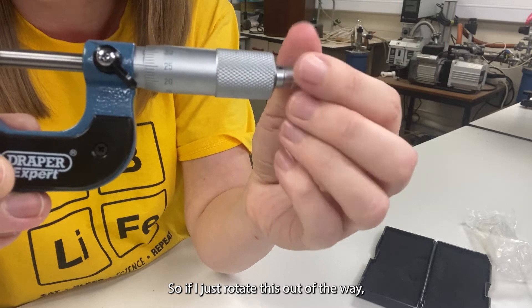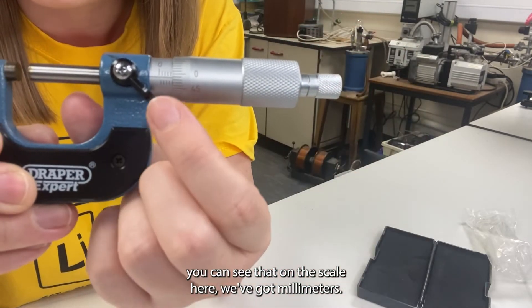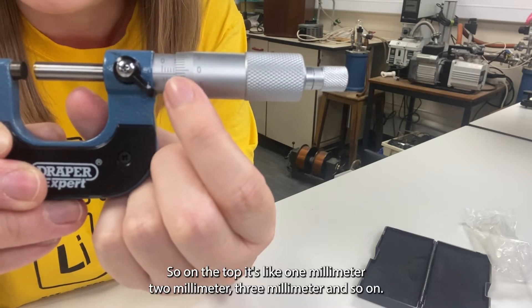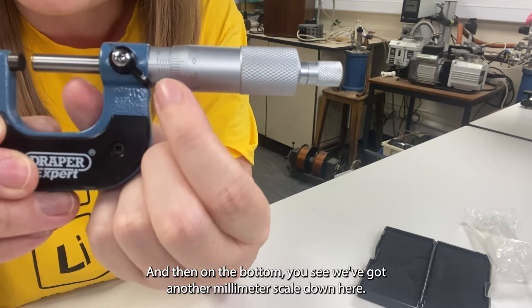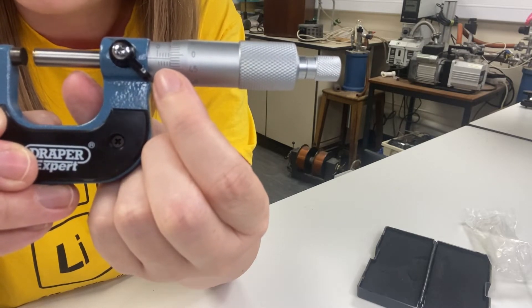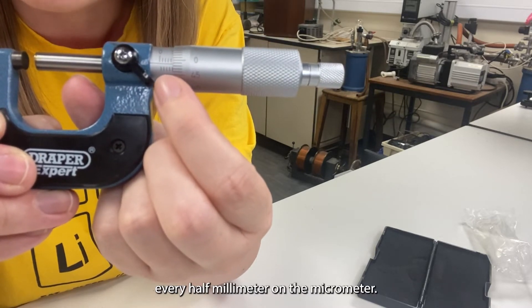So if I just rotate this out of the way, you can see that on the scale here we've got millimetres — on the top it's like one millimetre, two millimetre, three millimetre and so on, and then on the bottom you see we've got another millimetre scale down here. This bottom scale is denoting every half millimetre on the micrometer.